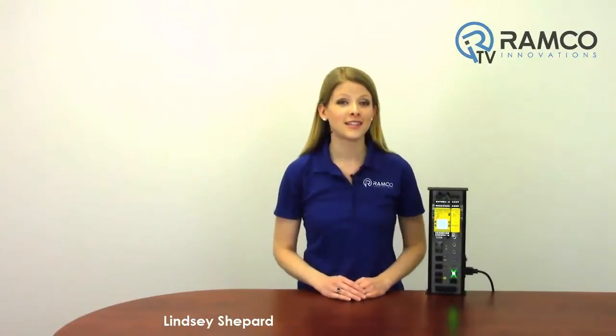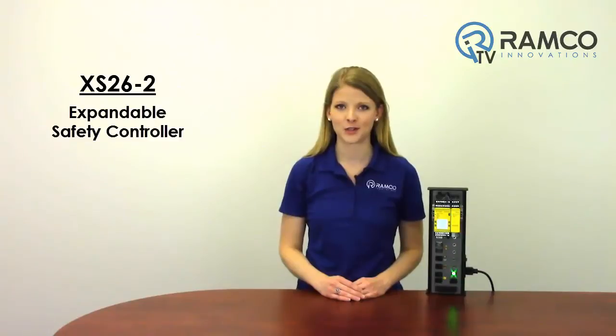Welcome to RamcoTV. Today we will be taking a look at the XS26-2, the expandable safety controller from Banner Engineering.